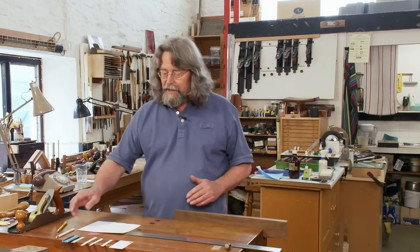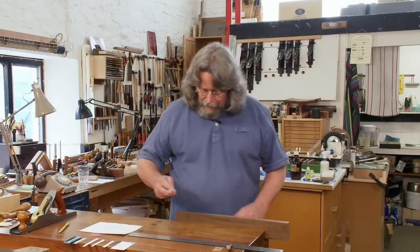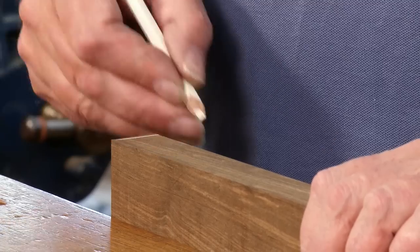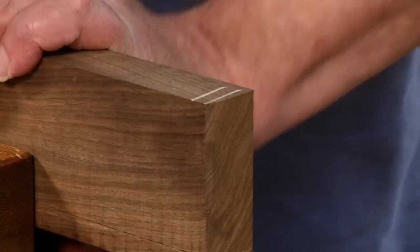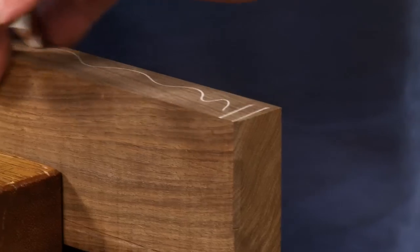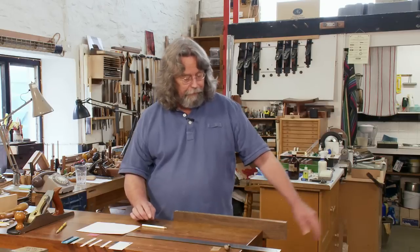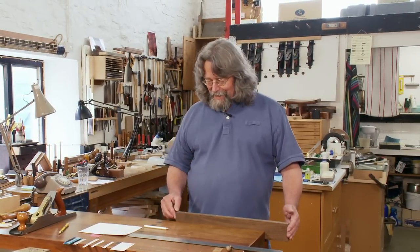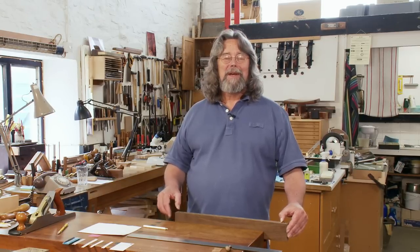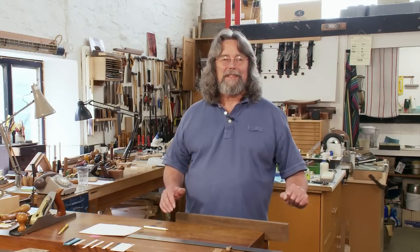The shavings that went right through I call through shavings. So I put some pencil marks at either end and a squiggle on the surface. When you first try this exercise, don't try to stop and start too near to these marks, because if you get it wrong and remove them you defeat the object of the exercise.